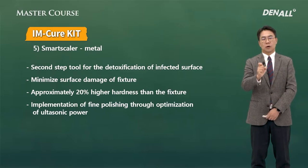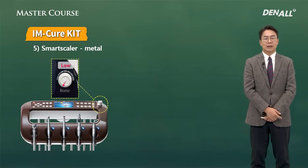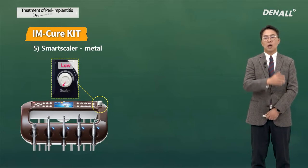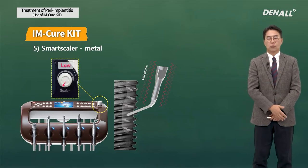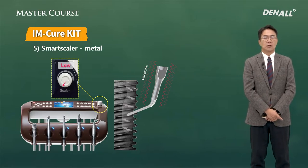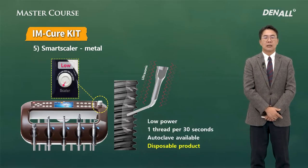This is a secondary tool used as a second step after the primary tools. One thing to be careful about is that you need to use it at low power. The Smart Scaler machine has many different levels of power. If the power level is high, implant threads can be erased or destroyed. So in order to reduce that possibility and maximize the effect, you need to lower the power applied to the Smart Scaler. Use it for 30 seconds per thread — that is recommended.